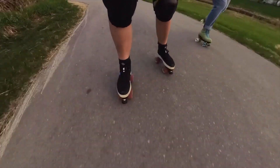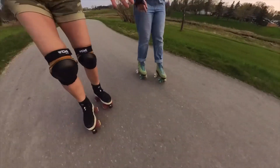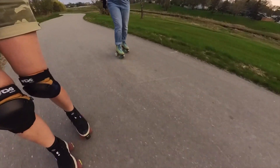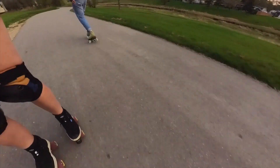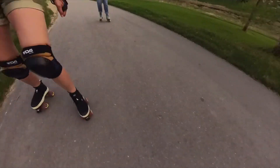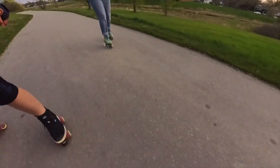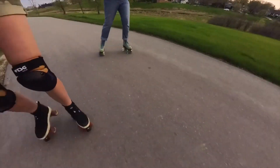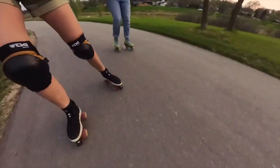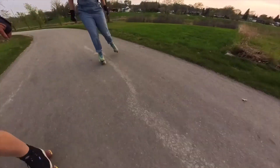There's something about the contact with the ground — the fact that you're right in touch. It's very grounding. It really is. It's like running, but way more fun and less jostling. You don't have to worry about your jiggly bits.